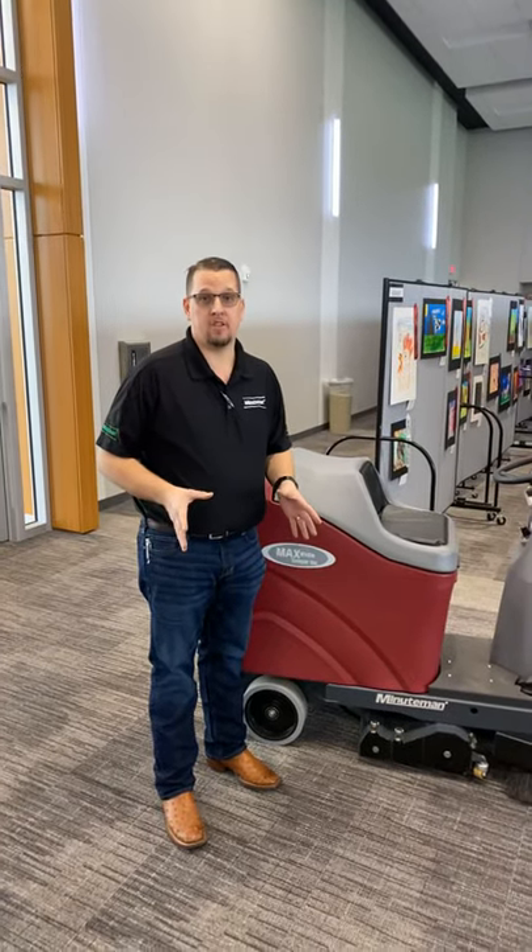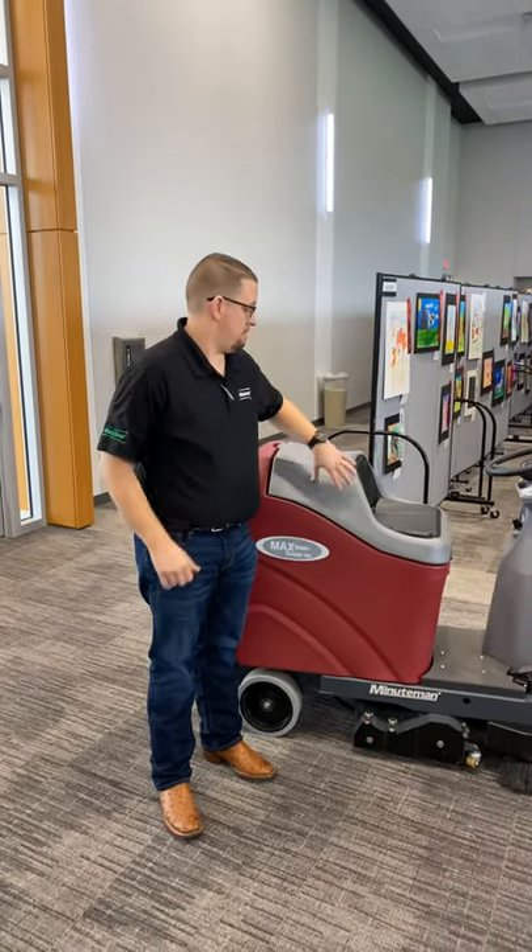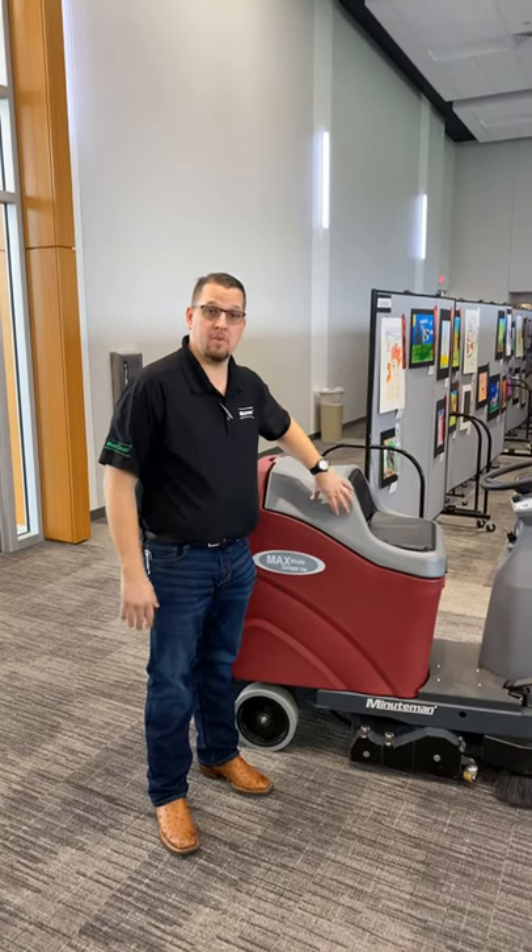Hi, I'm Guy Cordell with Minuteman International. Today we're going to be talking about the MaxRide 20 Sweeper Vacuum.